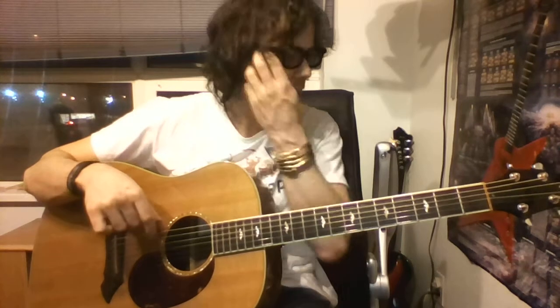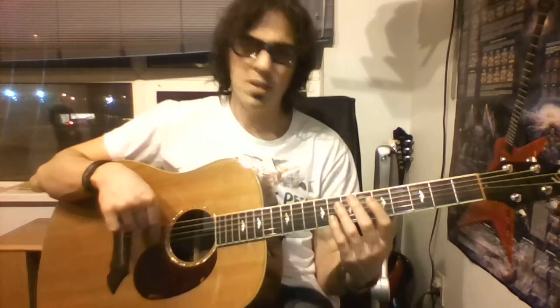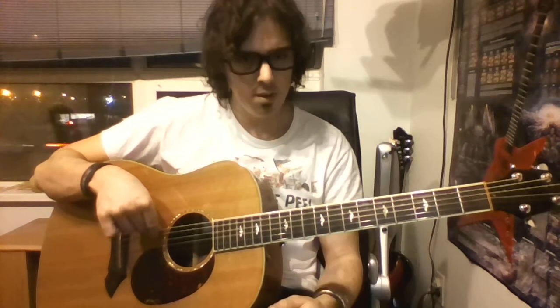If you need to review any of this or it's moving quickly, just stop it, rewind it, go through that part again. The next part of the song is going to go 7-5-7, and then 5-4. So we're going to go like this: 7-5-7-5-4. We'll do that again: 7-5-7-5-4.